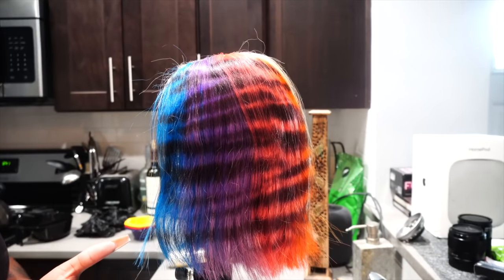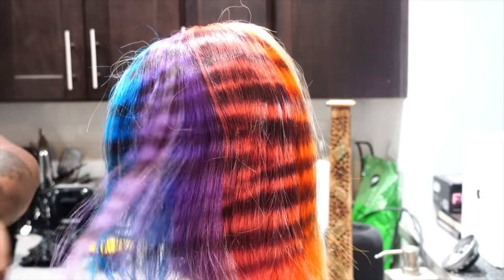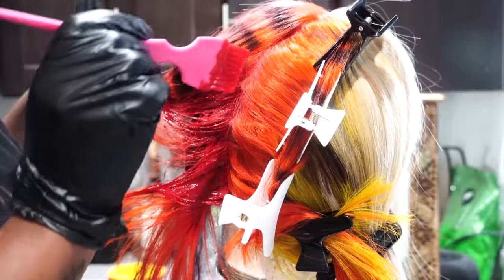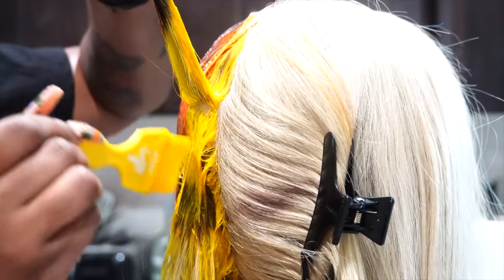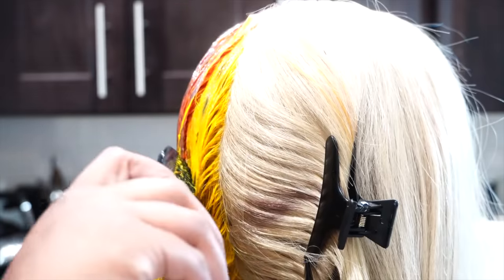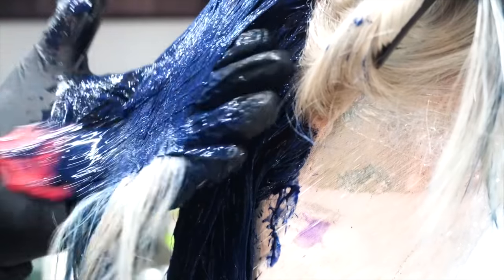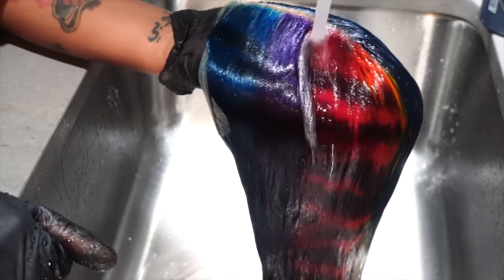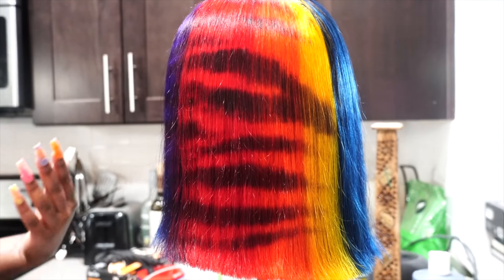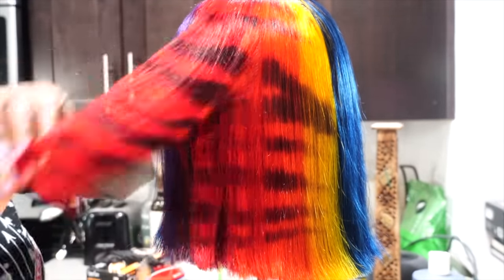Hi fairies, welcome back to my channel. There are a few things that I want to switch up. I want to re-deposit color on this wig and then, like I said, I'm going to either do navy blue or black. Today we are going to be working on lace stripes. The next thing I want to do this time around is go in between the actual hair.